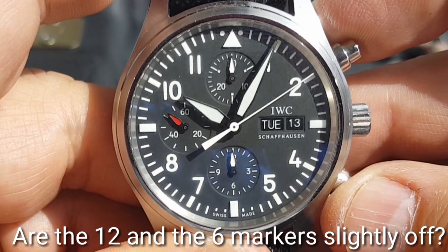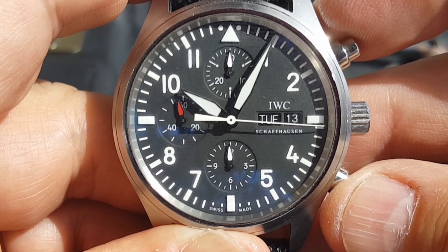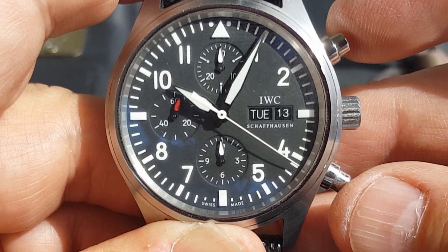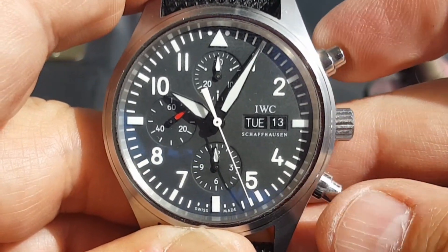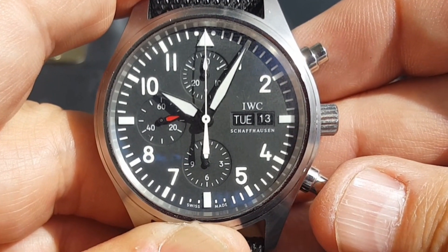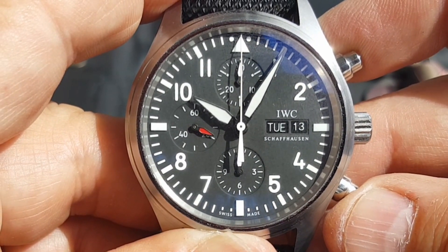The sad thing is, it's a beautiful watch, and if you didn't know what to look for — I'll have to open up the back — but if you didn't know what to look for, you would think this was a legitimate 3717.